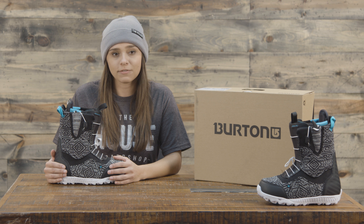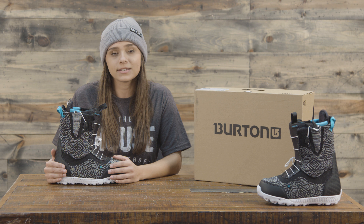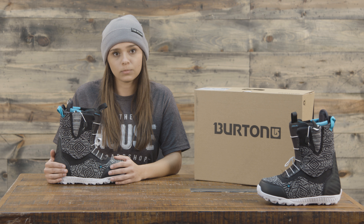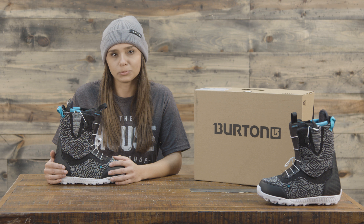It is women's fit specific on the inside as well, and there is rebound cushioning. It also has Total Comfort from Burton, which means it's going to be immediately comfortable right out of the box — that broken-in feel right away. It only takes honestly about one ride or so to get just a little bit more comfortable.